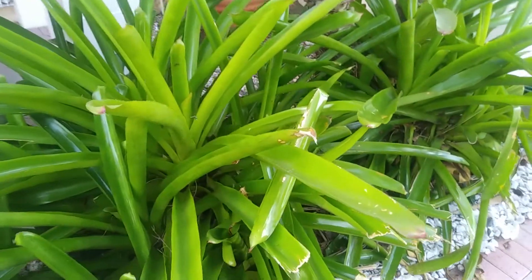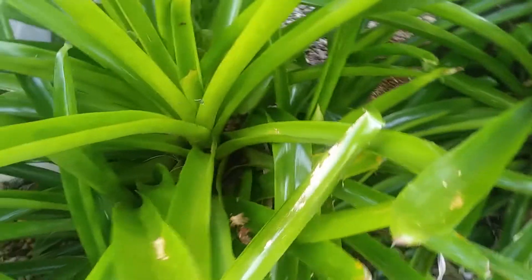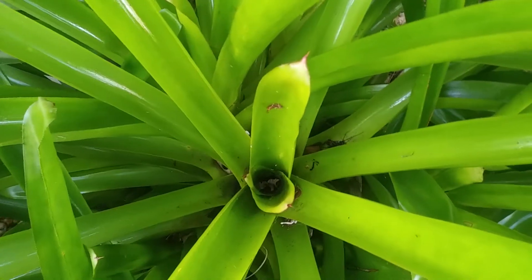If you want to control mosquitoes around your property, this is not a good plant to put in. This is a bromeliad. Bromeliads hold water right in that center where mosquitoes breed. So if you plant one right next to your door, you're going to be having mosquito problems because you're breeding thousands upon thousands of mosquitoes on a daily basis.